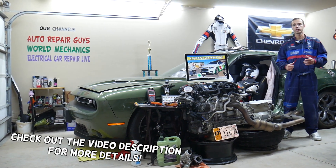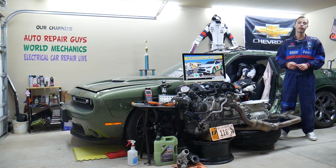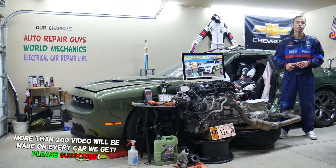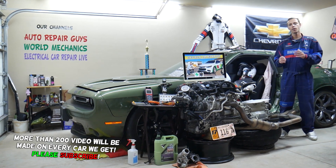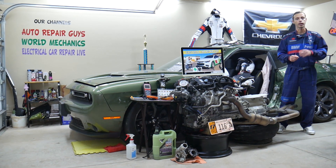Today's video will be super helpful for anyone with a Chevy Malibu — specifically that generation from 2016 to 2023. If you have one of those and you have a problem where the radio does not turn on, stay with us. We'll explain what you need to check.